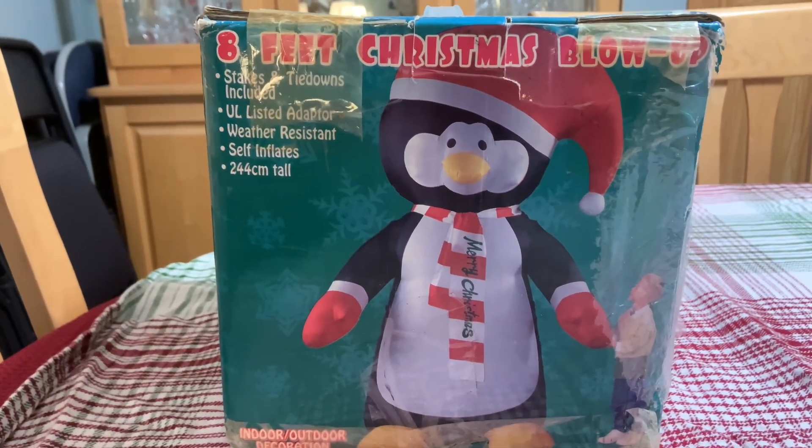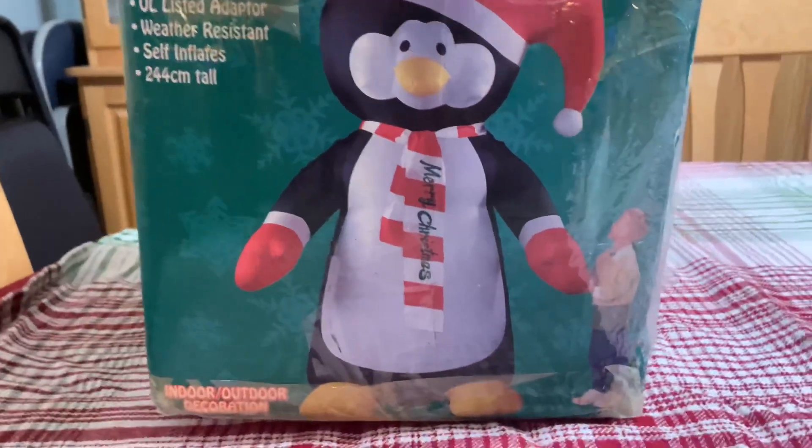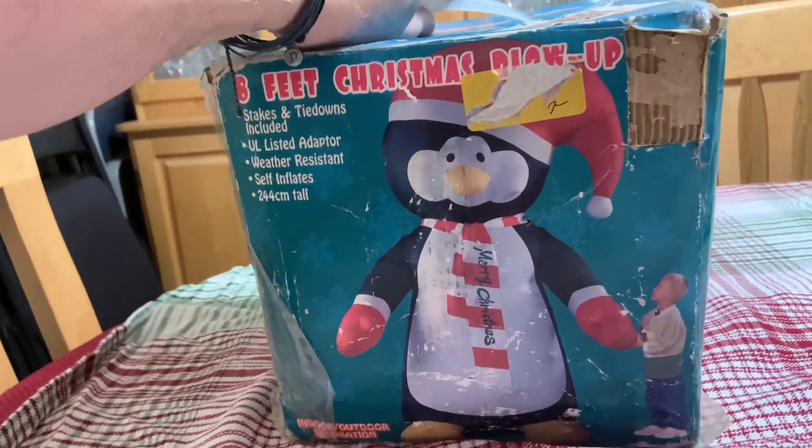Today we're going to take a look at the eight-foot tall inflatable penguin. This box has seen better days, but it gives you an idea of how the packaging looked.